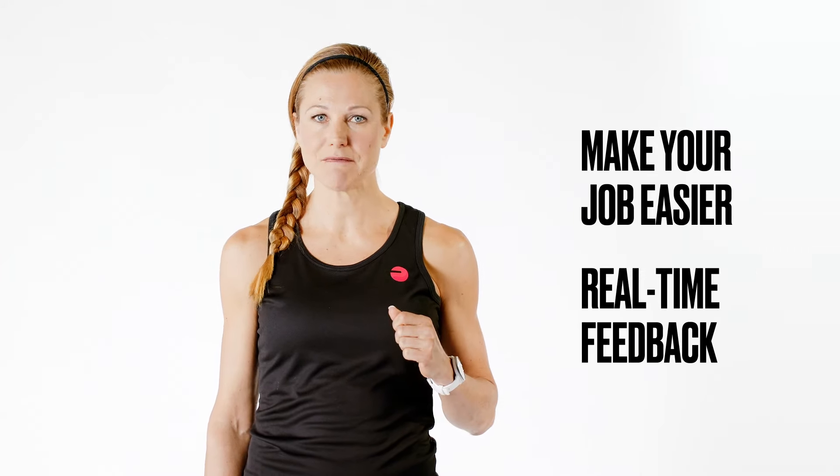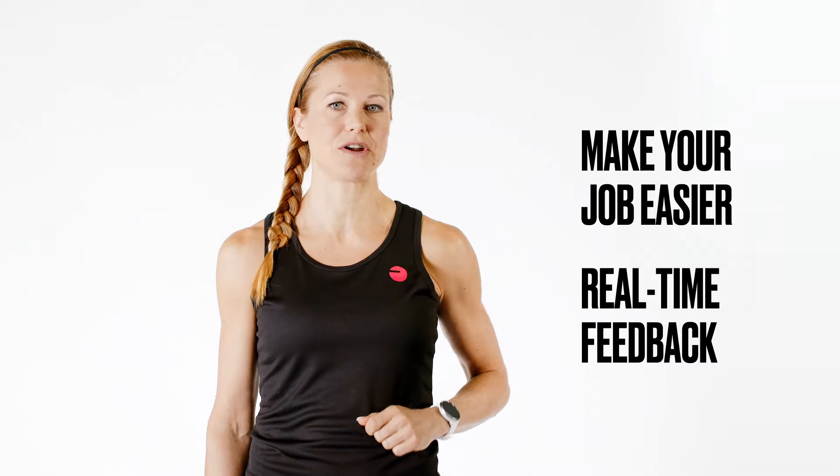The intensity zones make your job as an instructor a lot easier. The zones give you real-time feedback and tell you exactly where your participants are at. You as an instructor know where they should be, so all you need to do is coach them in the right direction.